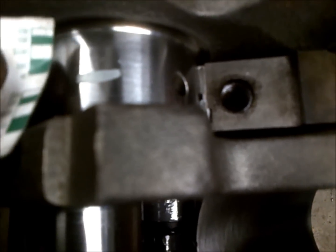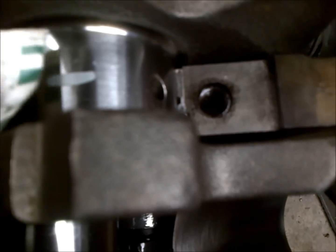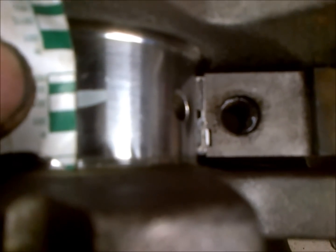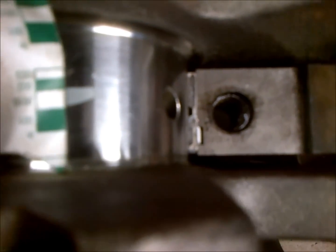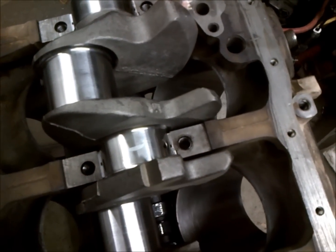You want to find the widest point of the plastic gauge — the wider it is, the tighter your bearing. You can see that we are at .0015, so that's what we're getting for the squish, and that's within spec.